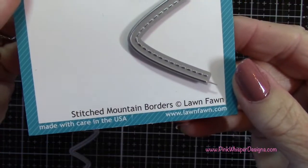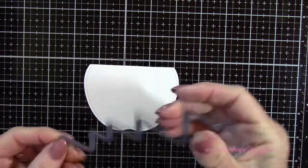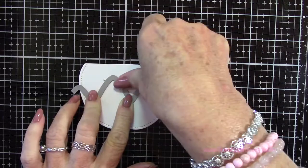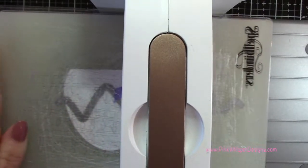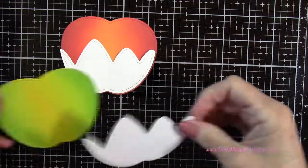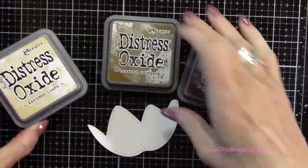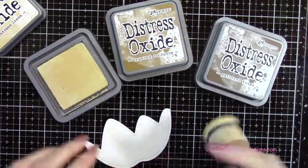Now to do the candied part I'm using the Stitched Mountain Borders die. I've gone ahead and cut two more of the apples from the Bristol Smooth cardstock — I don't need the whole thing so I'm just going to use part of it. I want to make sure the cutting edge is at the top, and I have two — one for the red apple and one for the green. I'm going to run those through my Spellbinders Platinum 6 machine, and you can see how those are going to sit right at the bottom of each of those apples. Now I want to create the caramel portion, using antique linen, brushed corduroy, and gathered twigs for my coloring.